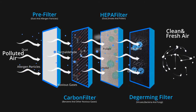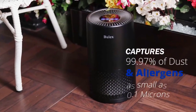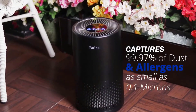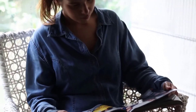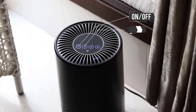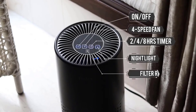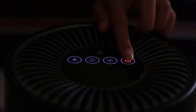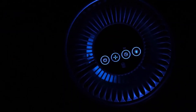Third, the true HEPA filter captures dust, smoke, pollen, and other allergens. Last, the de-germing filter safely destroys microorganisms — viruses, bacteria, germs, and fungi. What's more, the four-speed fan, 32-decibel whisper sleep mode, 248-hour timer, touch panel, and ice-blue nightlight are the icing on the cake, giving you a better and healthy life.